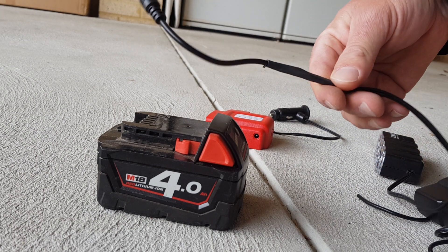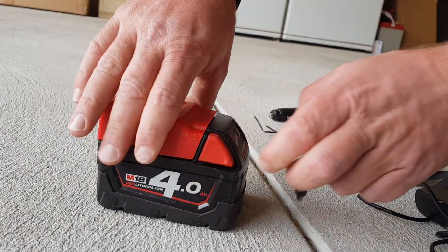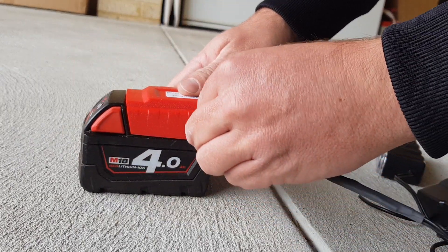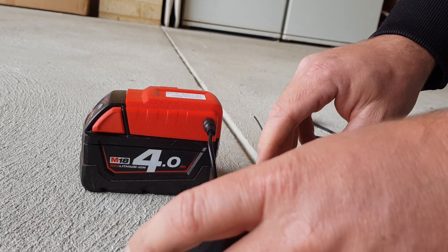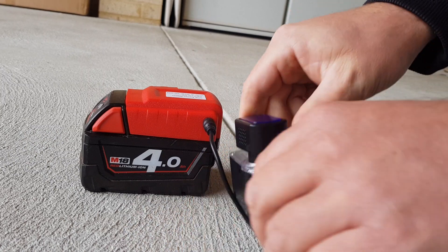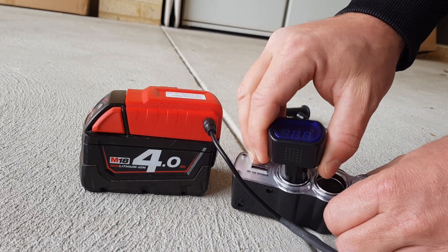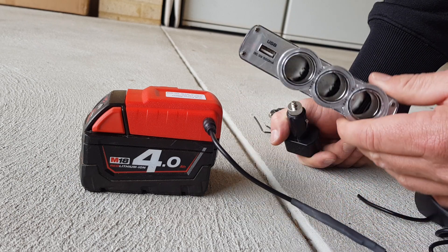Figure out positive and negative, plug them in, and we're getting 12.2 volts. I want to use it for camping — 12 volt lighting.